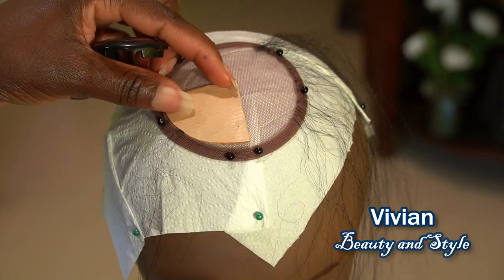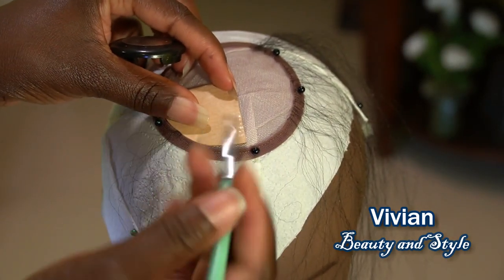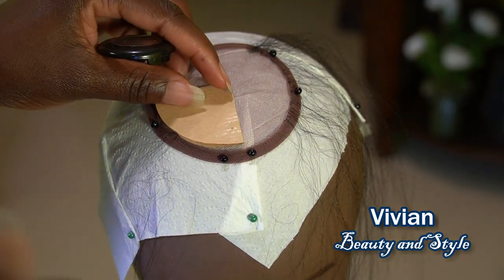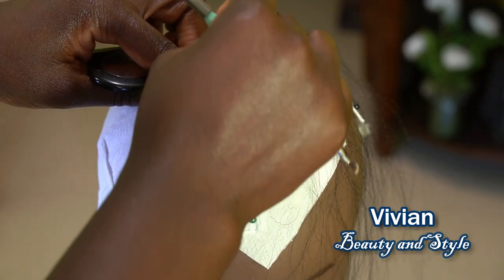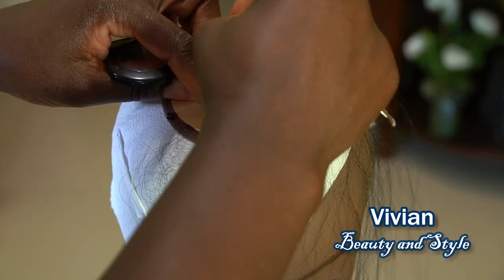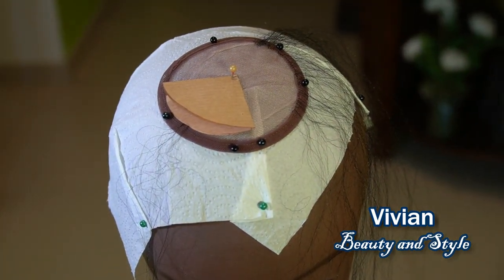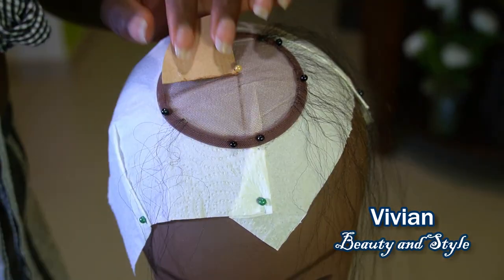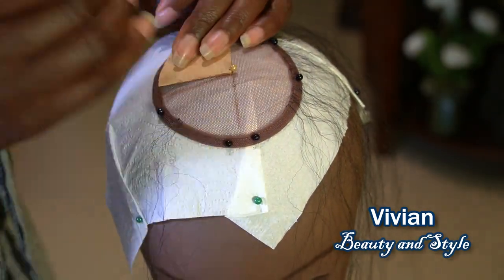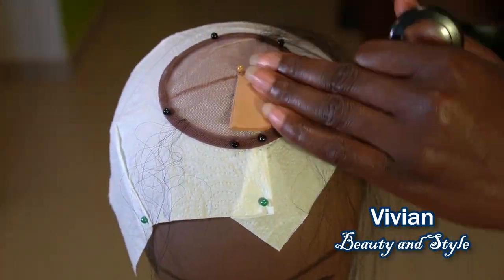When it comes to ventilating a lace closure or lace frontal, I like to work on a little section at a time and work my way to the very front. For this one I'm going to be dividing it into four equal sections, so that way I'll work on one section first before moving on to the next — step by step, section by section.